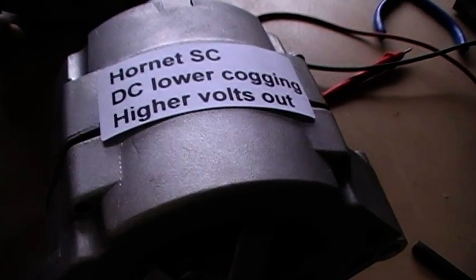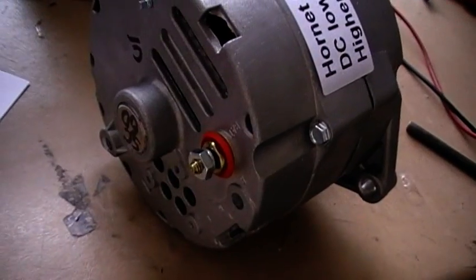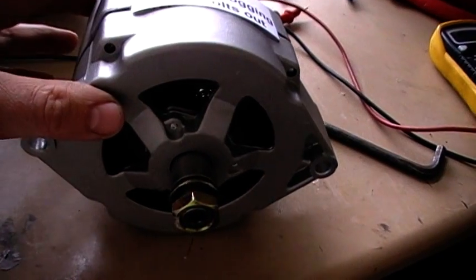DC alternators are a common part of everybody's use because we use them on vehicles. It's safe to use — you're not going to get yourself killed.